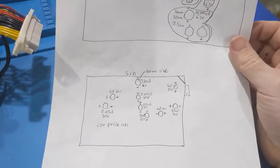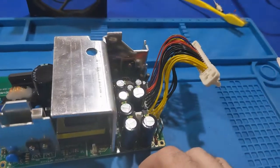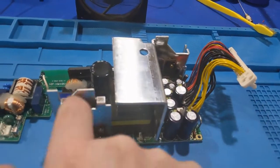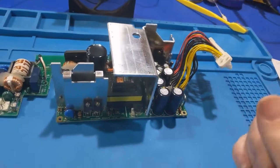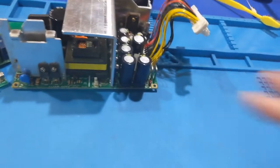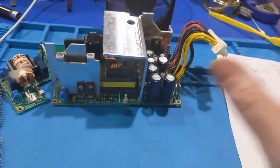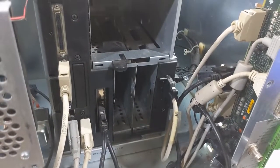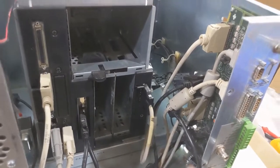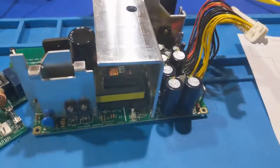The power supply is out right now because I'm in the process of recapping it. There are quite a few capacitors in here — I only see one or two showing signs of leakage. This one cap alone was over ten dollars; the prices of components these days have gotten astronomical. I have like thirty-something dollars in caps alone just for this power supply. Most of these are probably still okay, but I'm doing preventative maintenance because I can't get service parts for these machines anyway.